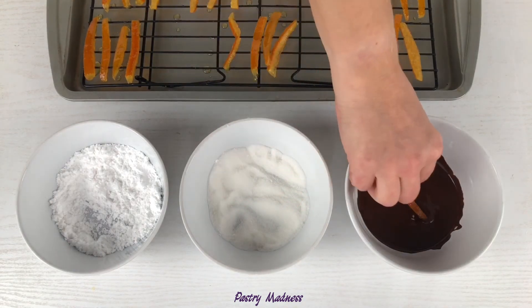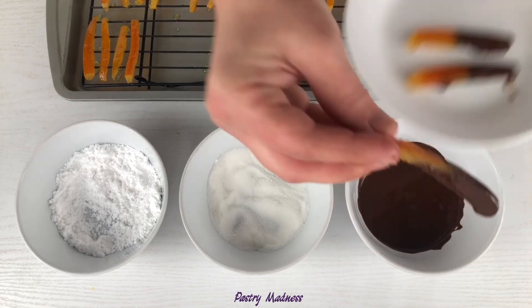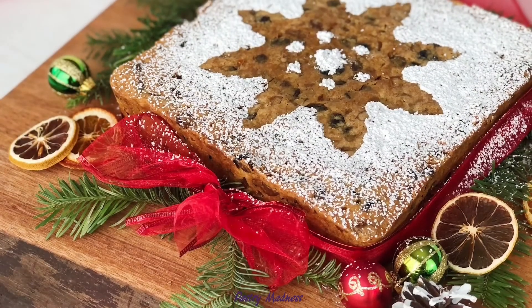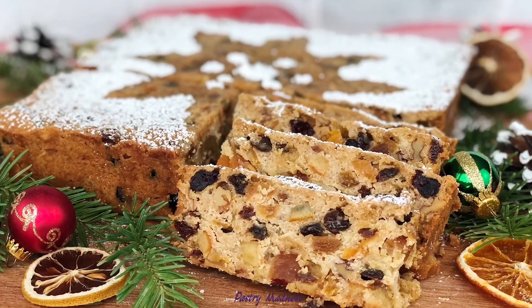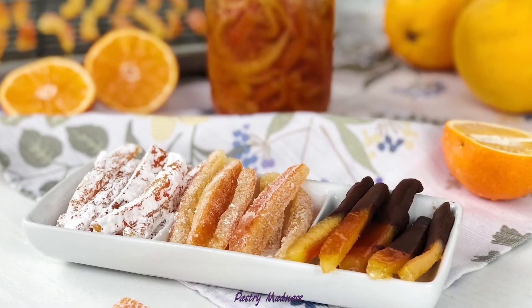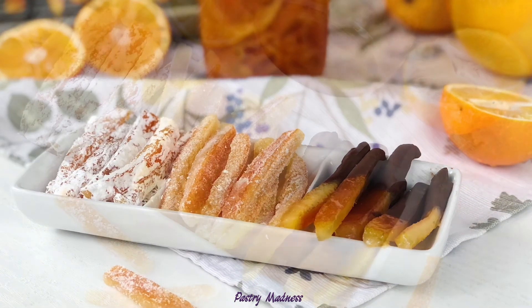Candied orange peels can be an independent treat, or added to a variety of desserts, baked goods, or used to decorate sweet dishes. One of my favorite ways to use candied orange peels in wintertime is to make a Christmas fruit cake. I'm planning to share the fruit cake recipe in my next video, so stay tuned, subscribe to my channel, and click the bell to get notified. Sugar-coated orange peels can be stored in an airtight container or glass jar in the refrigerator for up to six months.